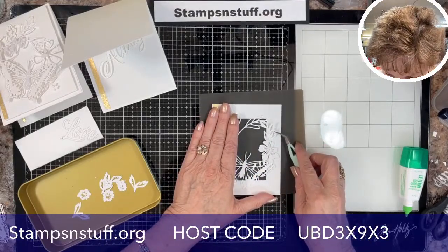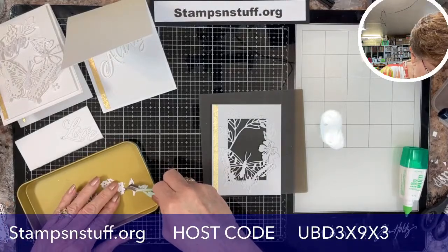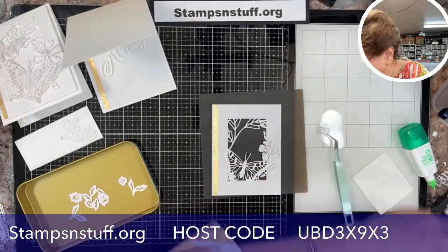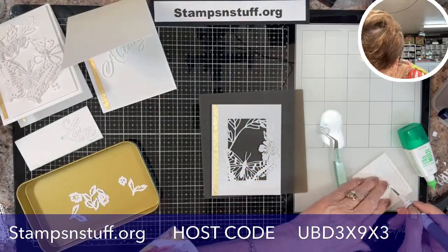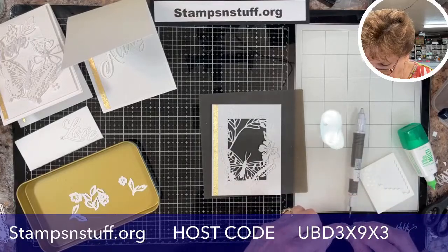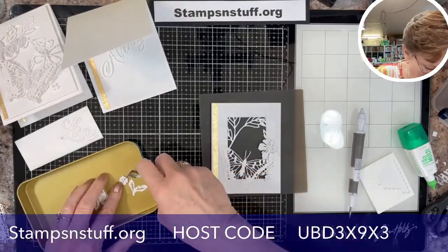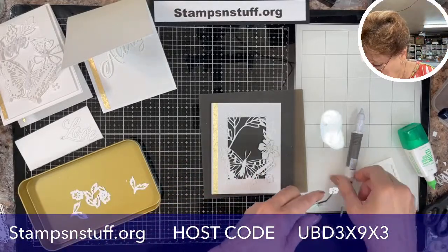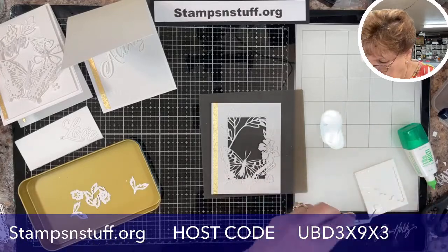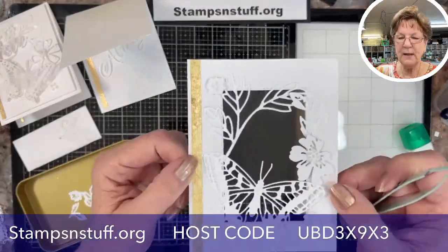Let me put this right there. Then I'm going to take some of these little ones and get my mini dots — my itty bitties — and put one there, and one up here. See how pretty that looks already.